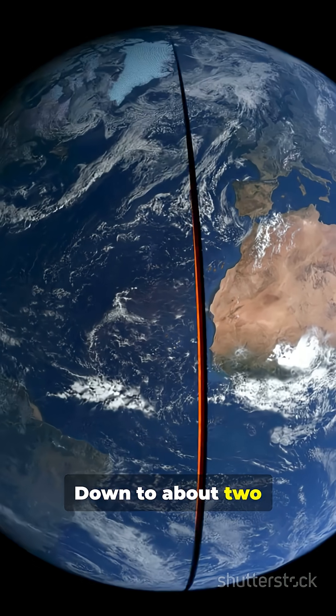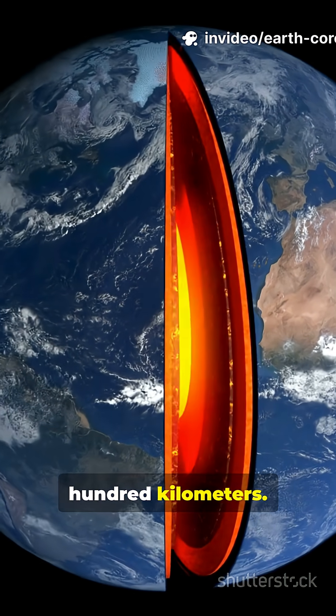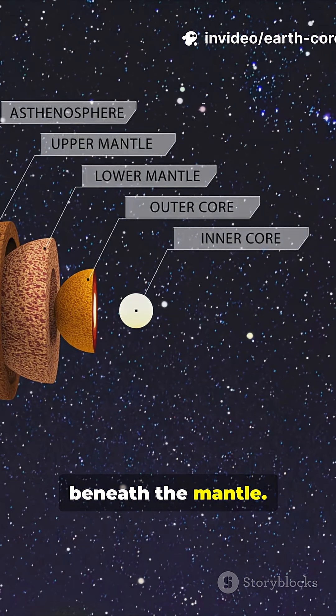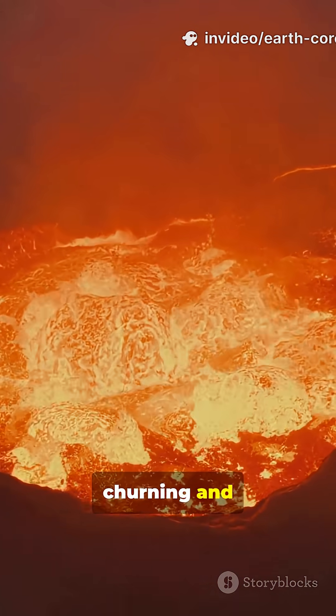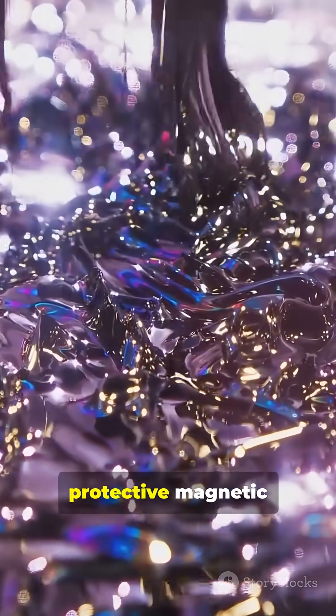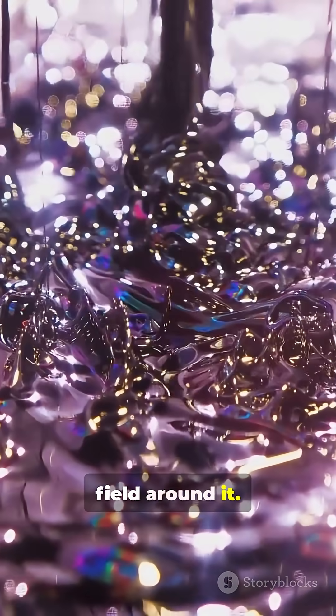Down to about 2,900 kilometers. Next is the outer core, beneath the mantle. Molten iron and nickel, churning and swirling violently. That motion generates earth's protective magnetic field around it.